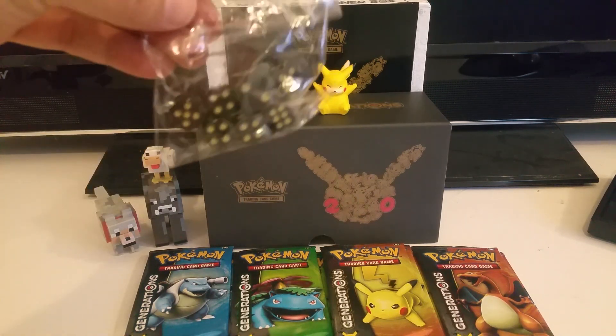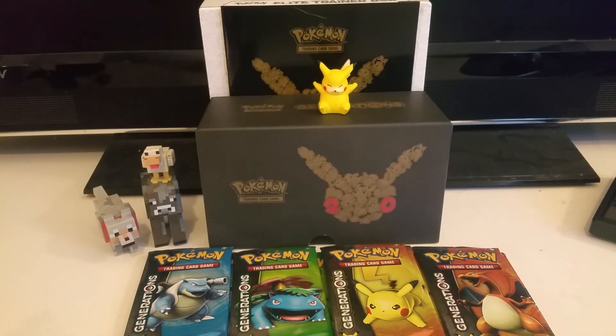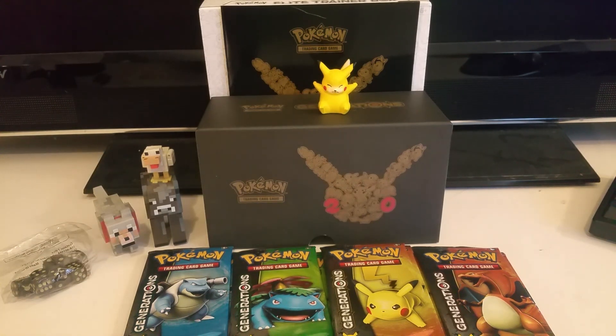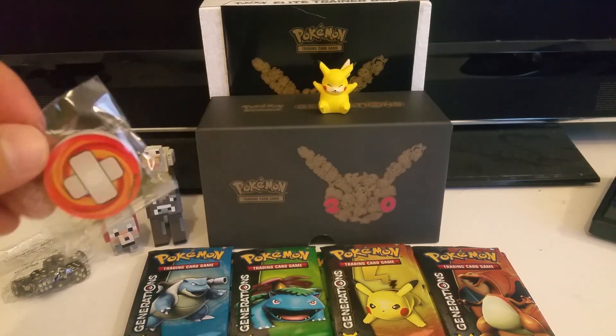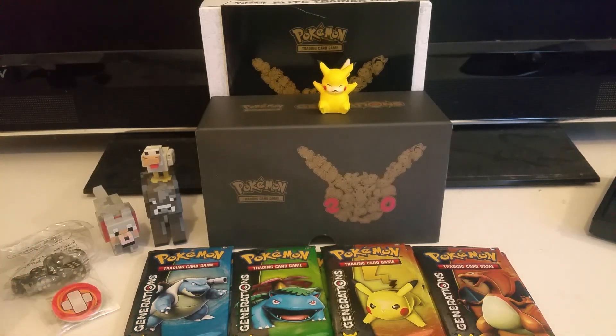You get the die right here. I used to play Hearthstone, don't need dice, but it's kind of interesting to think about all the dice rolls that are going on in the background of Hearthstone. Put it over here by my Minecraft dudes. Get some damage counters — same deal. I've been playing the online game and you don't need these either, but it's interesting to think about having to throw those down every time you do damage.